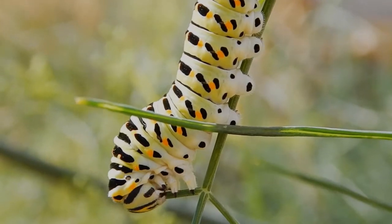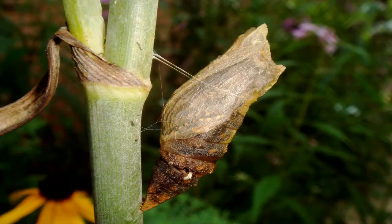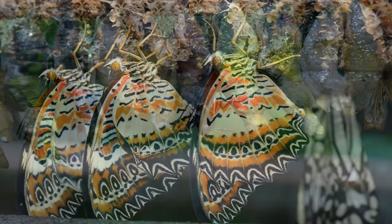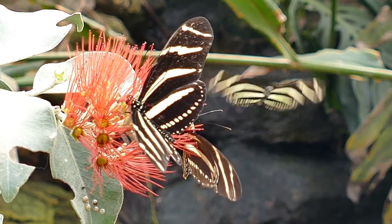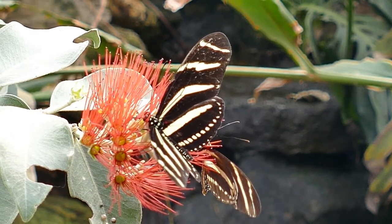Did you know caterpillars are eating machines? The caterpillar is getting ready to build a chrysalis where it will undergo an incredible change called a metamorphosis. When it emerges from the chrysalis it has wings and has changed dramatically into a butterfly.